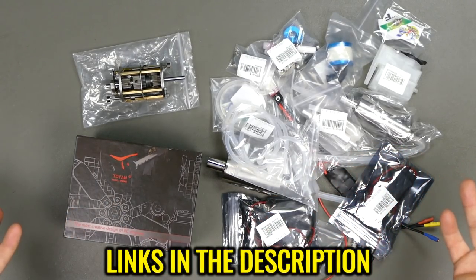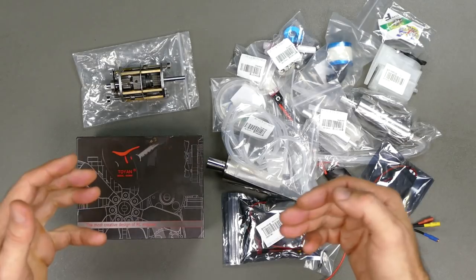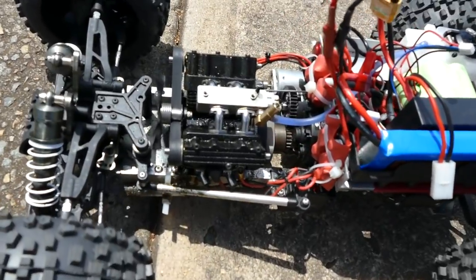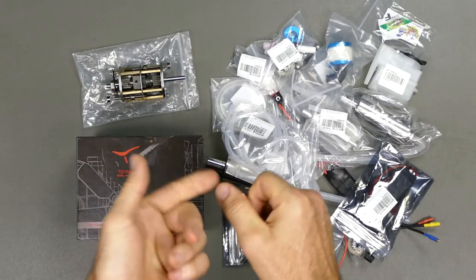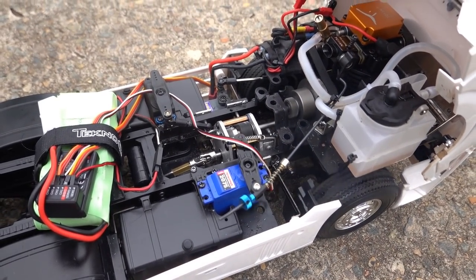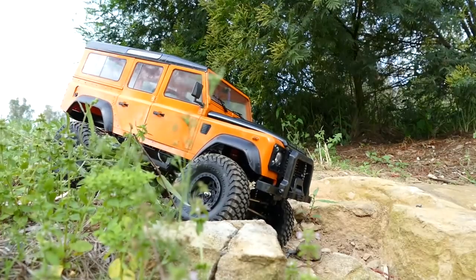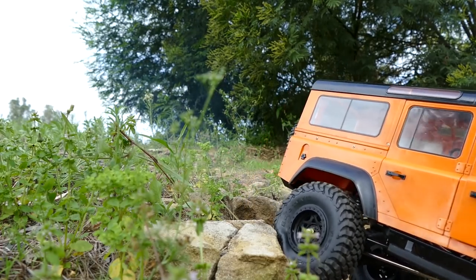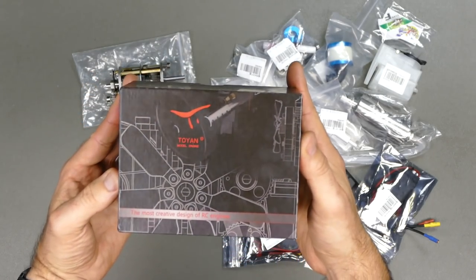What you see here is everything you need pretty much to get these little Toyin four-stroke motors going. Now yes, this is my next build. I've done several builds — I've done a rat rod, I've done a truck, and I've also done the crawler which has the exact same motor.